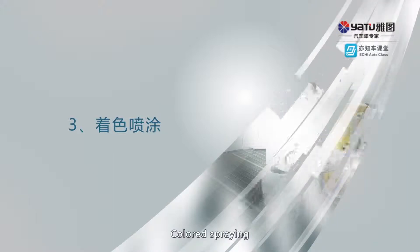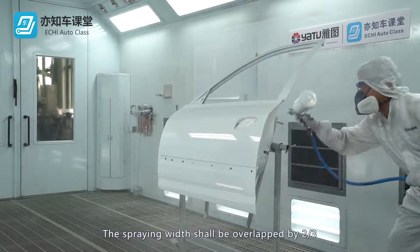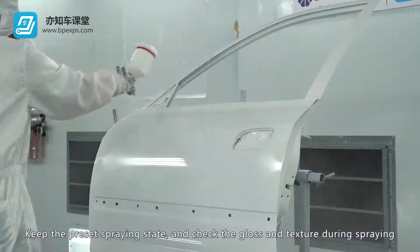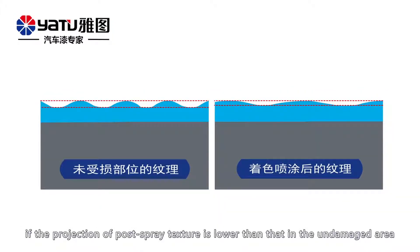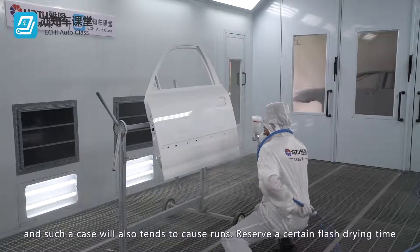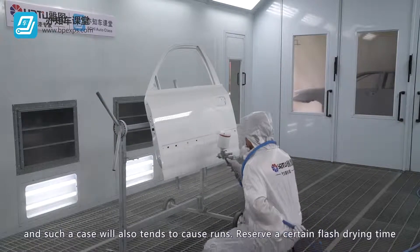Colored spraying. The spraying width shall be overlapped by two thirds and shall be sprayed to a degree at which gloss is created. Keep the preset spraying state and check the gloss and texture during spraying. If the projection of post-spray texture is lower than the undamaged area, the modified post-spray texture will not conform to the texture in the undamaged positions, and such a case will also tend to cause runs.